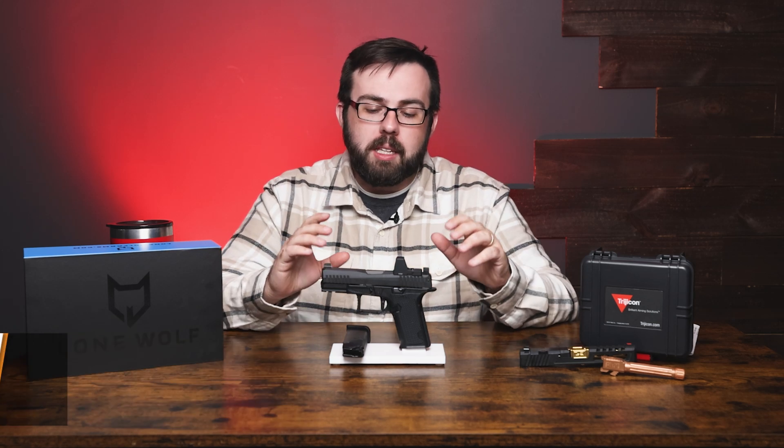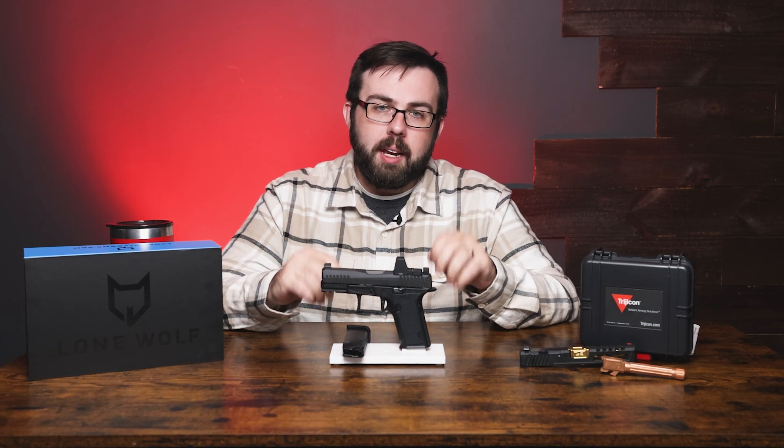Hey everyone, Don here for Sportsman's Outdoor Superstore. Today we're going to take a look at a new pistol to us in the warehouse — this is the Lone Wolf Dusk 19.